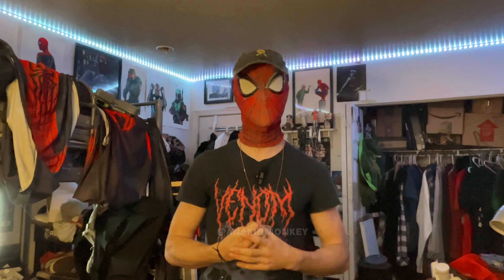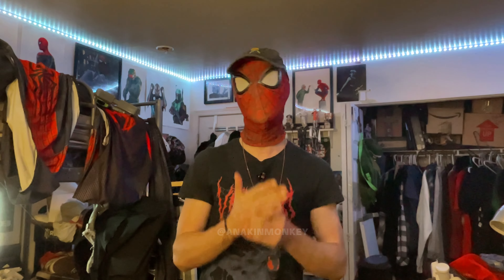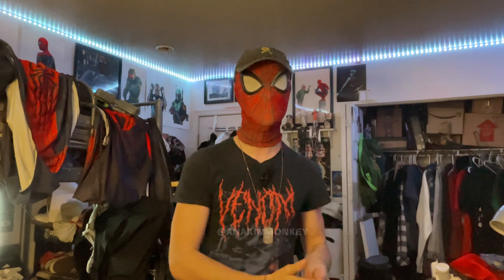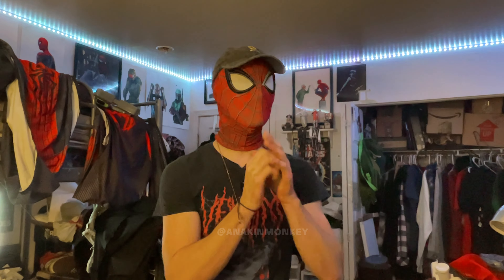I wanted to throw a quicker video in the mix because I have that one done already and I have time to make another video. So I ran a quick poll on the community tab to see what you guys wanted to see between two video ideas I had. The first option was how to advance your Spider-Man poses. The second was three places to get a Spider-Man suit and three places to not get a Spider-Man suit. And with an 84% landslide, the second option absolutely smoked out the first one. So I'm a man of my word.